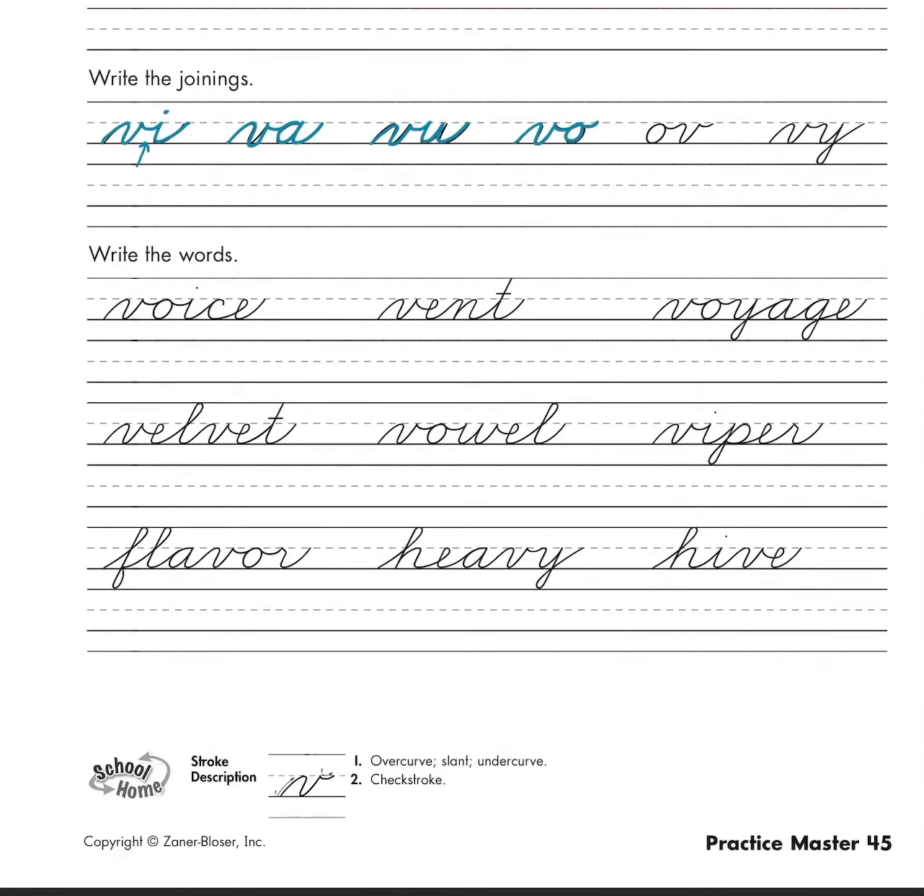Then we have o+v, o+v. Then we have v+y — v right into our y. Let's look at our words. Our first word is 'voice.'